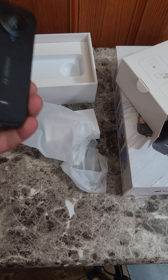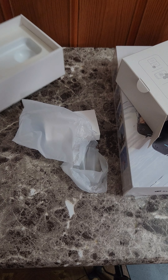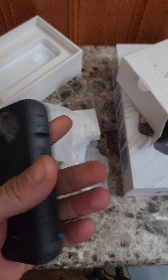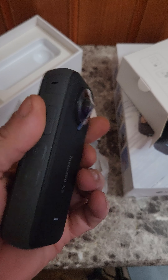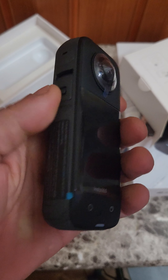Oh, this is heavy. Hold up — there's nothing else in the box. This thing right here is heavy, man. It feels like a cell phone, but it's nice at the same time — it's a nice feel to the hand.